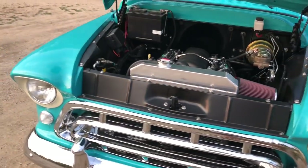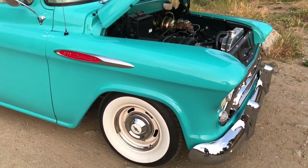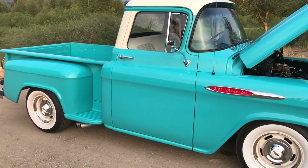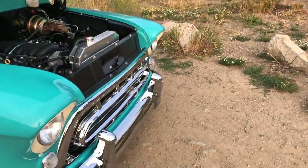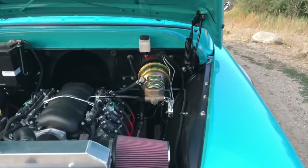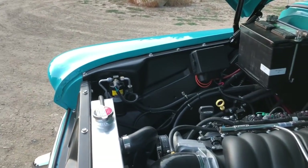It handles really predictably, it's a dream to drive, handles itself at speed, and corners pretty well. I'd never imagine a '57 Chevy truck would feel like this when you drive it — it's just a pleasure. It puts a giant smile on my face every time I get behind the wheel. Everything is new — the brake lines, fuel lines — it's literally a new truck when it comes to the components.